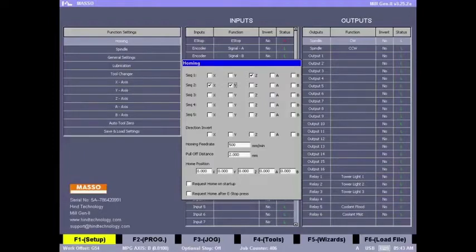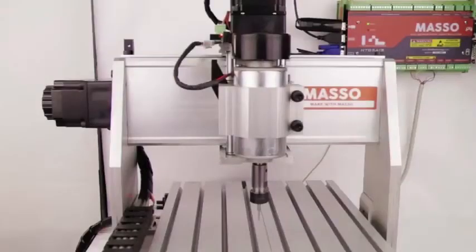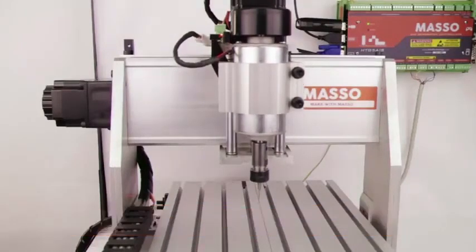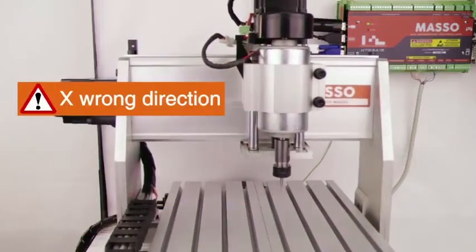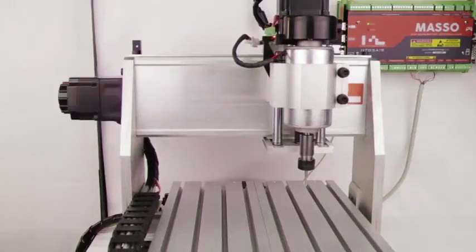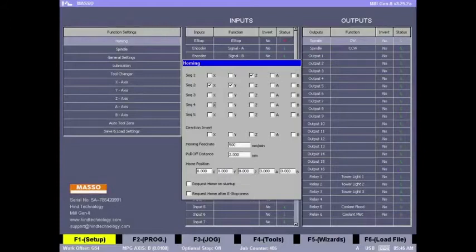Press escape to save and exit. Let's go to the F2 screen and home the machine by pressing Ctrl+Alt+Home. The Z axis moved up but the X axis is moving in the wrong direction, away from the sensor. Let's stop that by pressing the escape key. To fix this, let's go back to the homing settings screen and invert the direction for the X axis home.